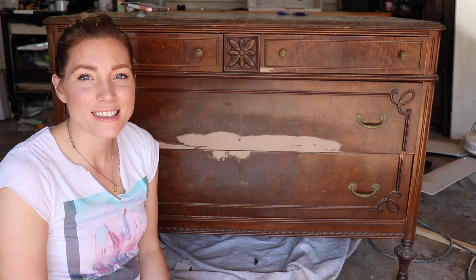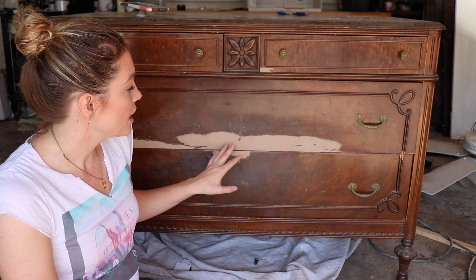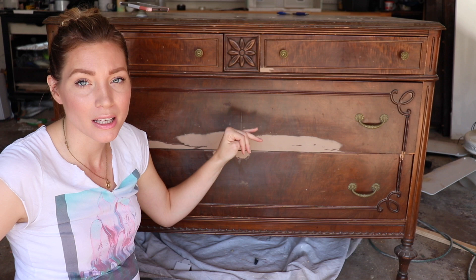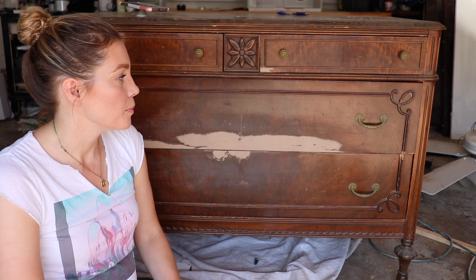Hey friends, I'm back and I'm going to show you how to prep and paint a vintage piece of furniture. As you can see, this dresser has some repairs that I've made to the veneer, and that was in my previous video where I showed how to repair chipped or bubbling veneer. I also have another video showing how to repair wooden drawer glides on a vintage dresser. So let's get started.